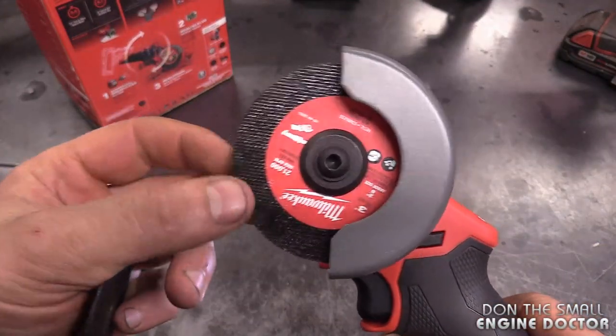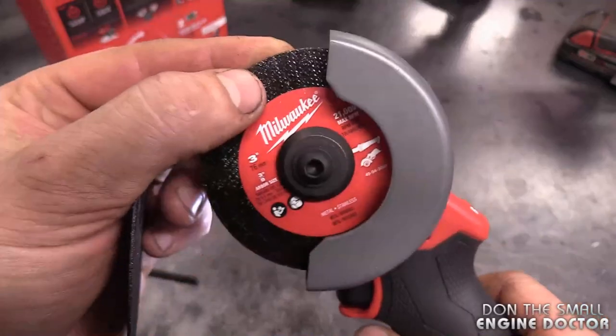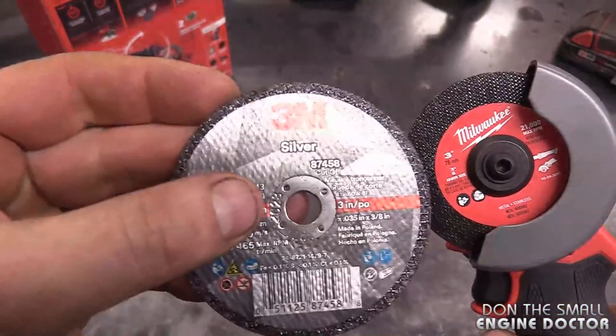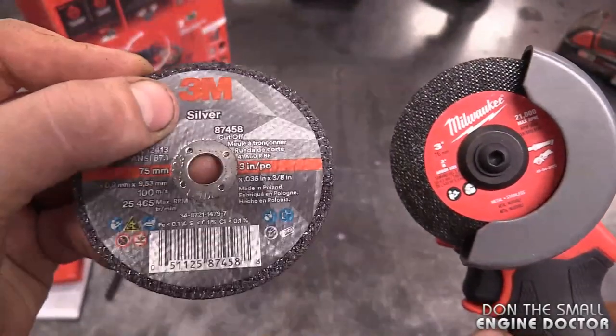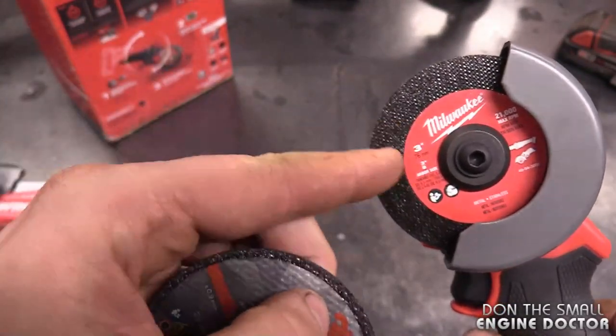You don't need to buy the original Milwaukee cutting discs. I bought a box of 3M metal cutting discs on Amazon for a good price, and these are good quality as well — just as good as the Milwaukee ones or better.